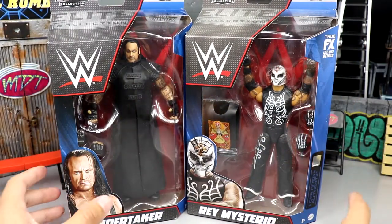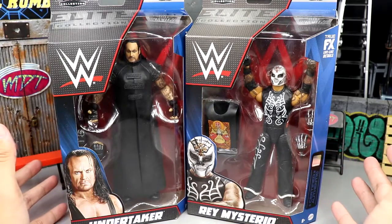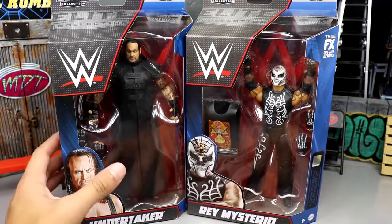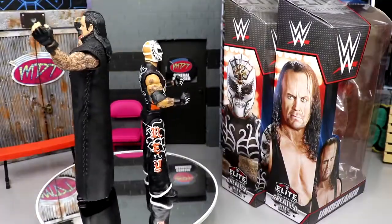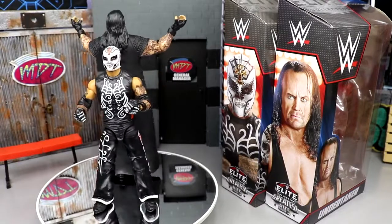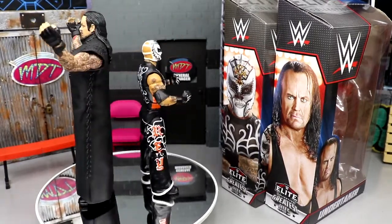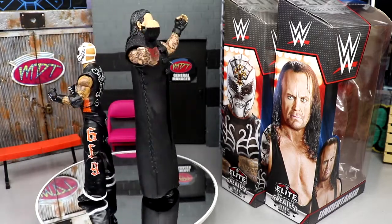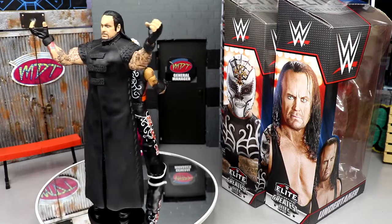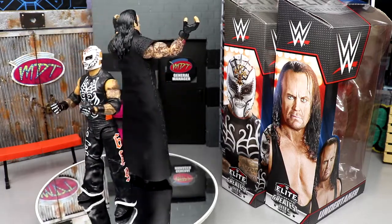Let's crack these guys out of the packaging and find out what they're all about — see if they are better or worse than their counterpart. I'll be honest, they're probably going to be better right away just from the more articulation alone, so they probably automatically win. Here are Undertaker and Rey Mysterio's re-releases on the spinning base — and I already have issues with them, hate to say it.